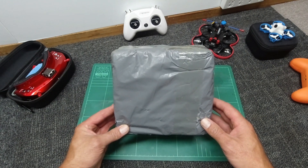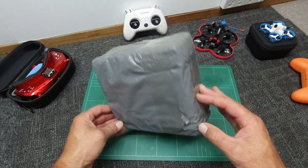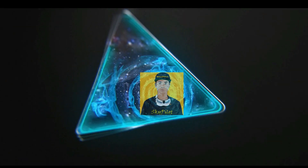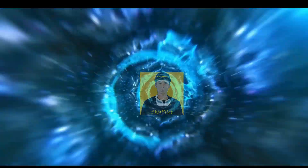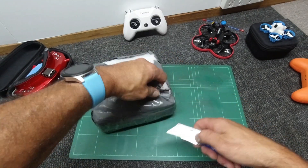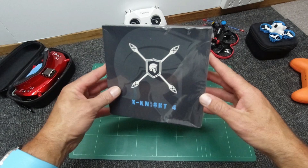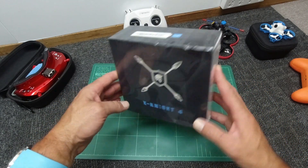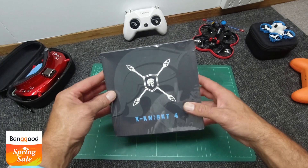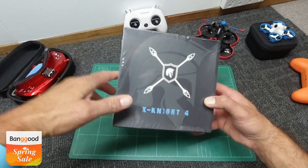Howdy folks, Scarf Pollard here. A grey box — let's see what's inside. Just what I have been waiting for, hot out of the Postmaster's hands, straight from Banggood.com. Check out the link down below there, guys.